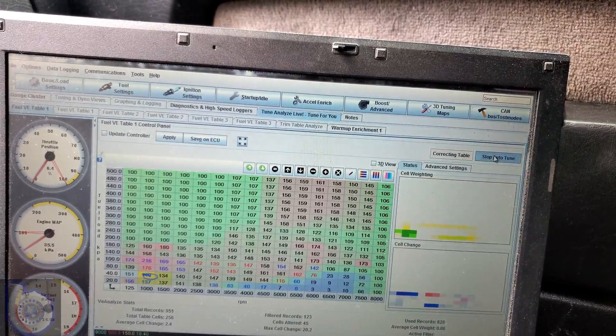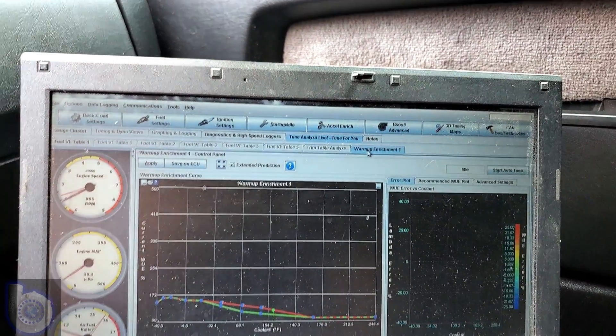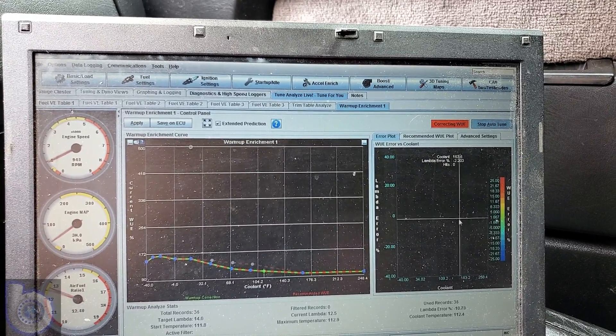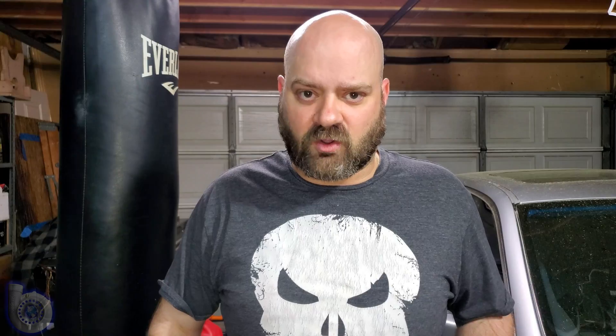So I went to the warm-up enrichment curve and pulled some more fuel out of it, because we saw it was really rich when it was trying to die. Then I used the auto-tune feature, which is a life-saver and a time-saver. You can use this feature just starting your car up cold, as long as you can keep it running. Start it up cold without touching the gas and it'll auto-tune the warm-up curve of your car so that you can start it up in almost any temperature. What I usually do once a year is start it up really cold and use the auto-tune warm-up feature, then start it up when it's about average temperature and let it warm up all the way through.